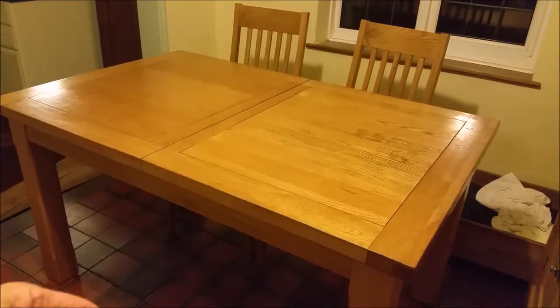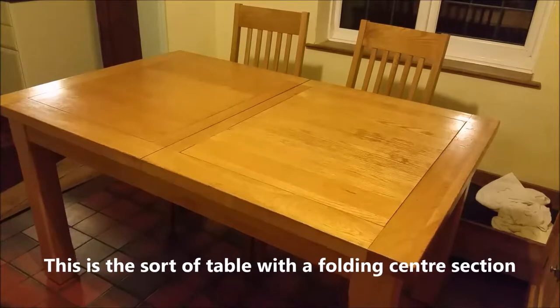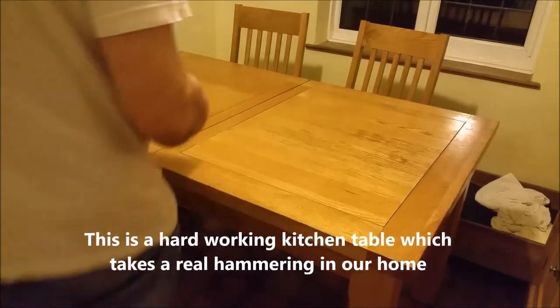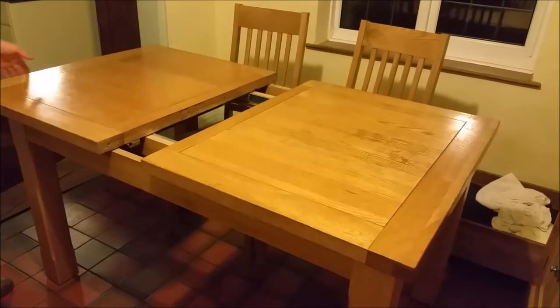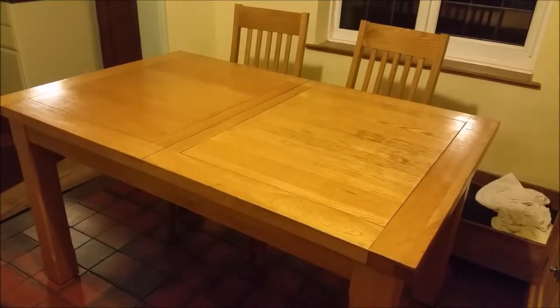Normally, you'd want to laminate this table by bonding these tiles directly to the tabletop itself, but there are a couple of issues. One is that we have an extending table, and if we bond these on, the table no longer extends. We only extend it maybe once a year, but if we bond directly to it, there's no way to open and close that section.